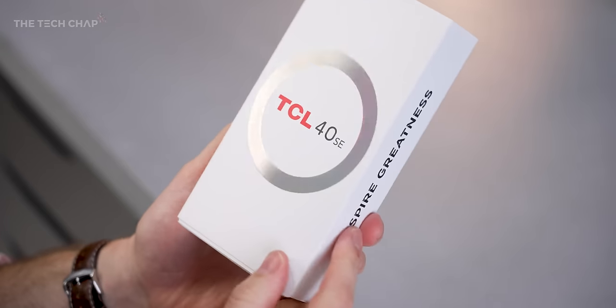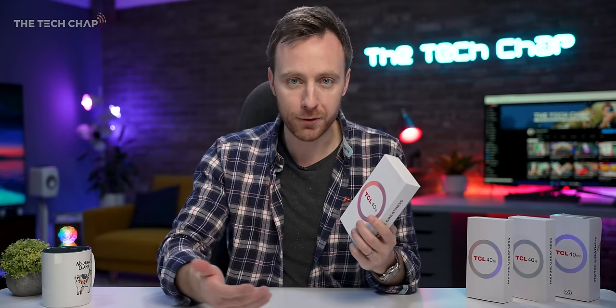The problem with people like me is that we only really ever talk about the flagship, super duper high-end tech — very few of us can actually afford it. The aim of the game with this phone, the 40SE, is to give you the best possible phone in terms of design, performance, battery life, and camera, without completely breaking the bank.